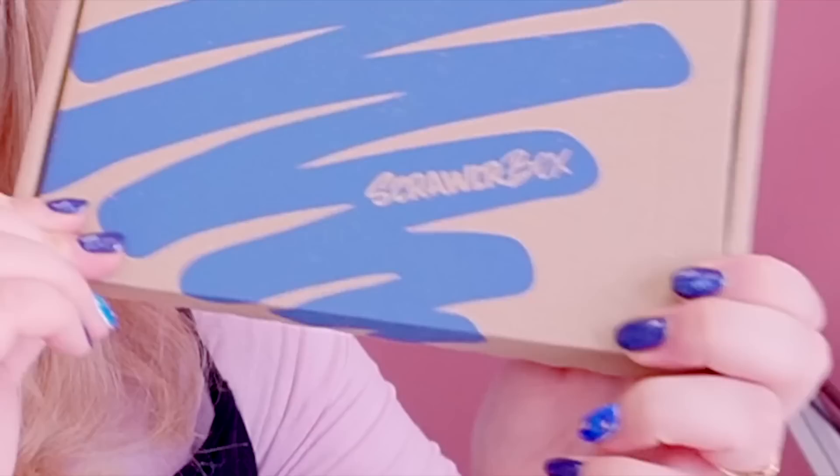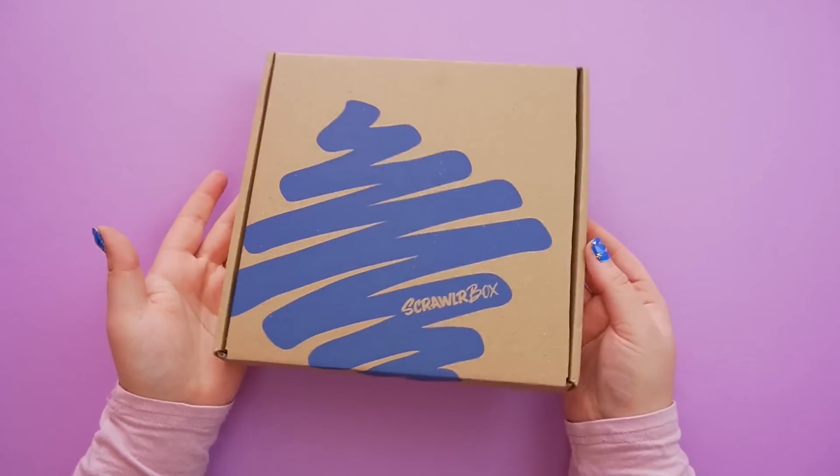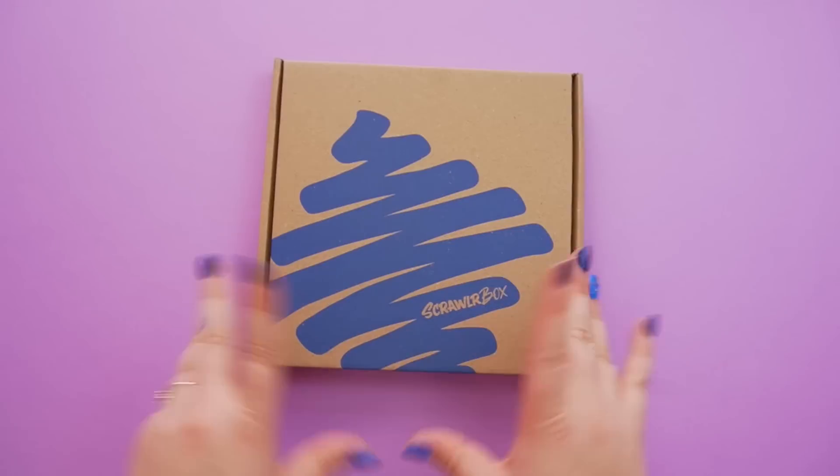I'm super excited — sounds like there's some sort of pencils in it! It's basically a mystery art box, so every month they'll send you a bunch of art supplies and a challenge on a card. I think it's really fun because you can experiment and try out different materials that you're not normally used to. I'm excited to see what's in it so let's put it up here and try and join in on this month's ScrawlrBox challenge.